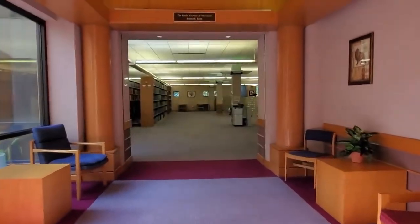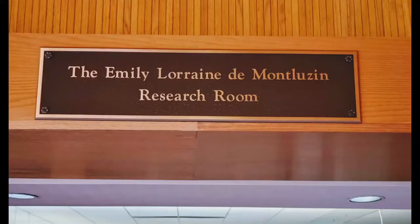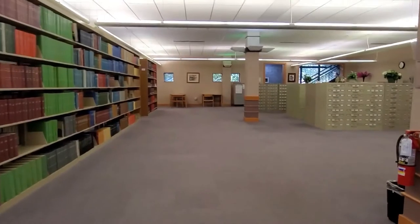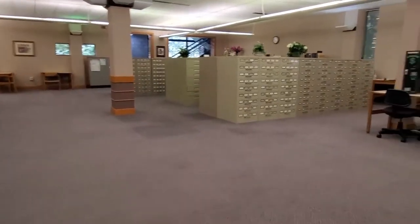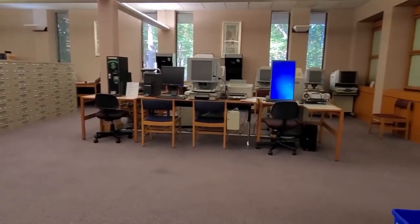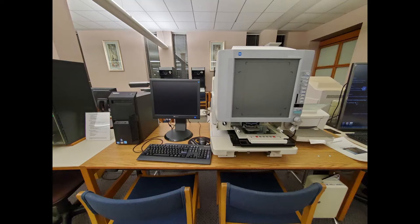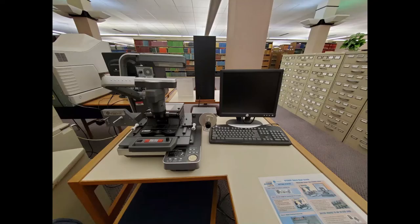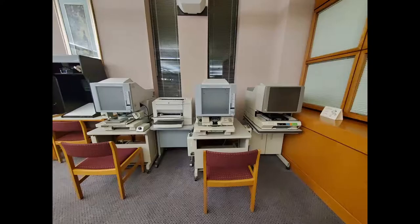Welcome to James A. Rogers Library. In this video we will visit the periodicals room to find a roll of microfilm, load it on a microfilm reader, and scan an article. The library has several types of machines to read microfilm and microfiche. Some machines can print or scan pages. In this tutorial we will use the reader scanner.